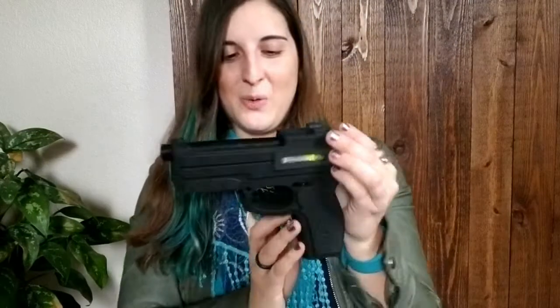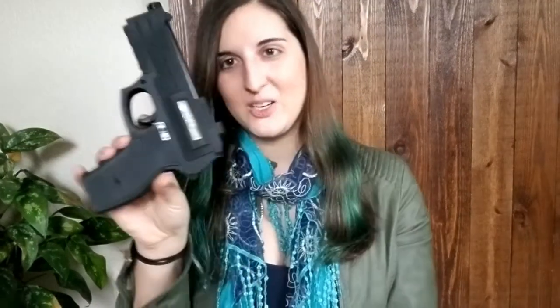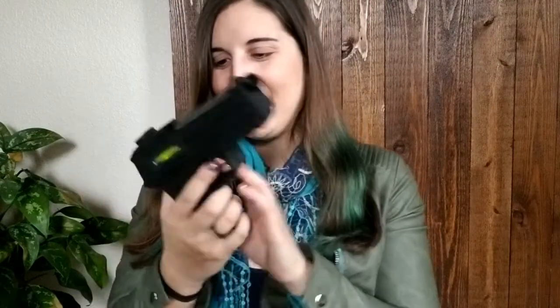But how cool is this? The trigger — since it's foam, it actually does move, so that's really fun. But thank you so much, Ken. This is like the coolest thing that has happened to me. I am so excited to be able to bring this with me to book signings and use it as a prop.